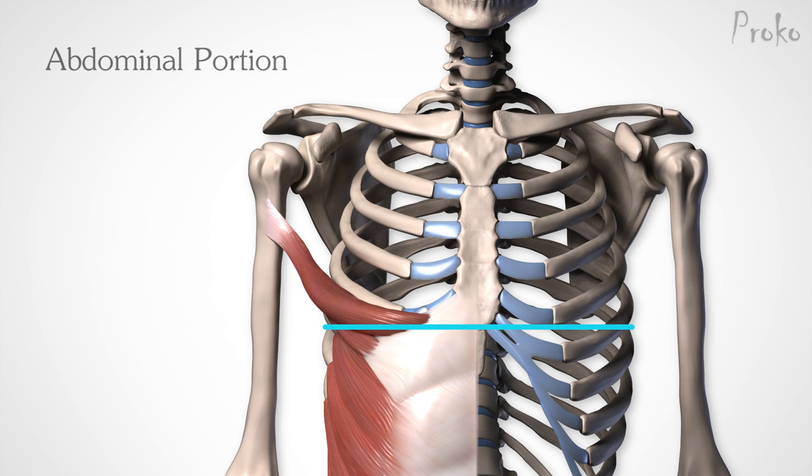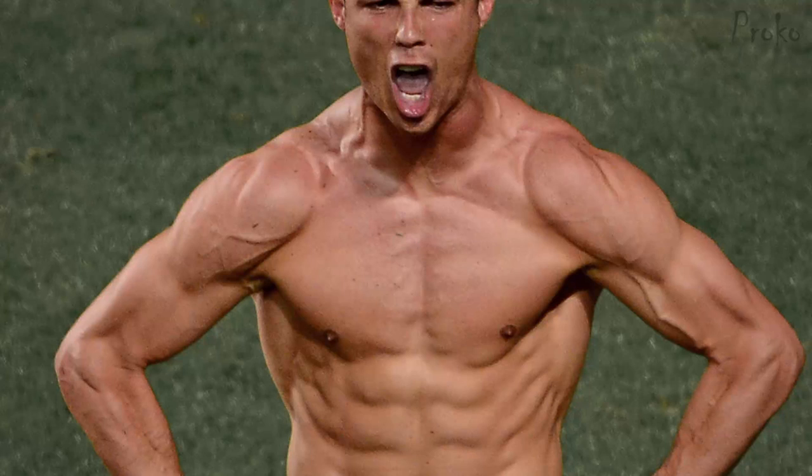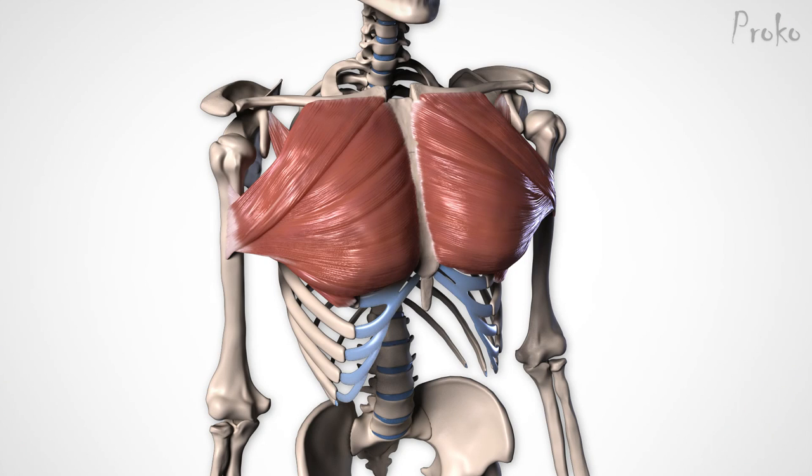Remember from the last lesson that an aponeurosis is a large, thin tendon. The aponeurosis of the external oblique covers the rectus abdominis, and the abdominal portion of the pec attaches to the very top of it. On some people, this section is very distinct and clearly lower than the other two sections. And on other people, it's totally buried. Genetics.